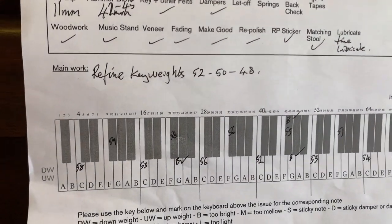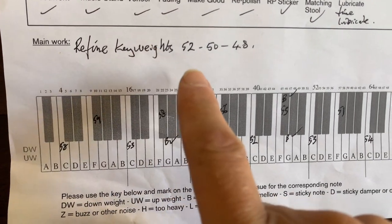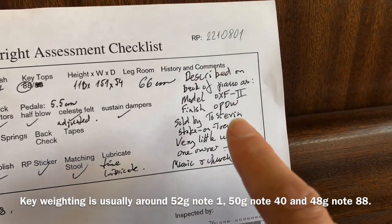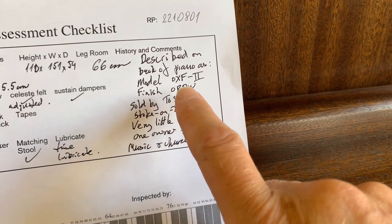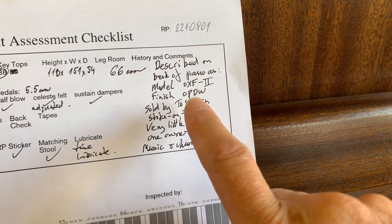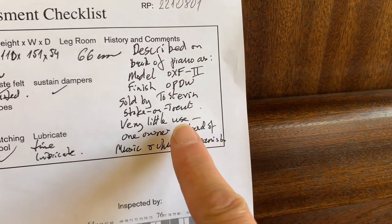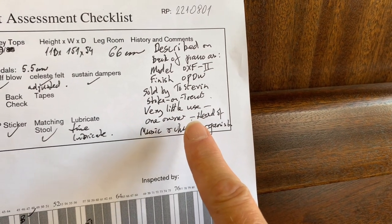Here's the assessment sheet. The main work being the weighting of the keys - that should be right at 52, so refining key weights: 52, 50, 48, as we've mentioned before. Just some details on the panel. It's nice to get history when we can. Kemble described it as open pore dark walnut. The last top quality Kemble we had of a similar size was the Cambridge, so it's good to get an Oxford one in.